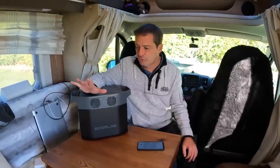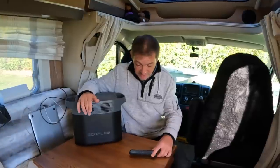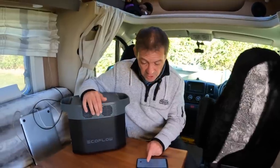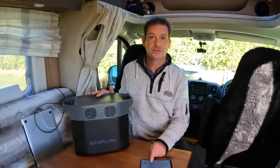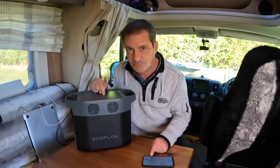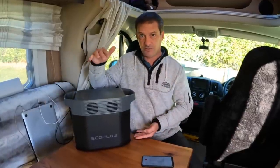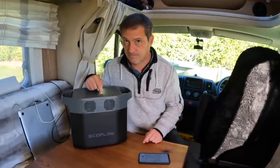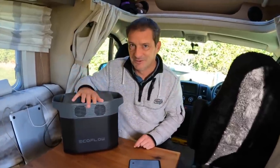Some of these specs are really impressive. It has a 1024 watt-hour battery capacity, but this isn't just a 1000-watt power station — this will do 1800 watts. So we're getting into the territory of the big, very heavy units. It's 1800 watts, which is 800 watts more than the Jackery, and look at the size of it.